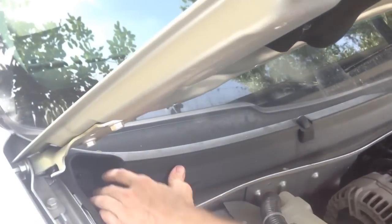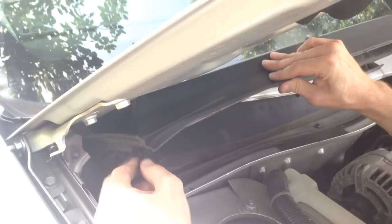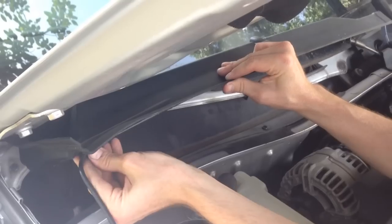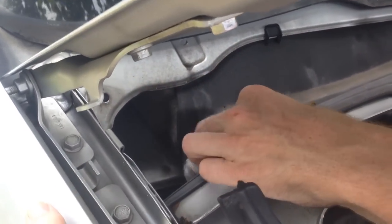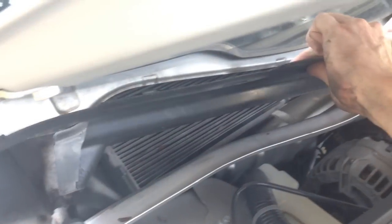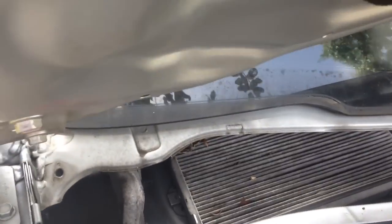Now go ahead and grab your trim here, lift it up, and disconnect your washer hose here — it's clipped in there. Go ahead and take out the clip there and gently pull it back. So now here's what we've got. What we've got to take out now is this piece of plastic. Just grab it, lift up, and pull forward.